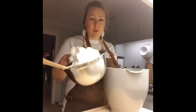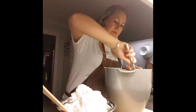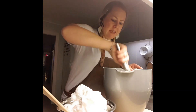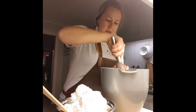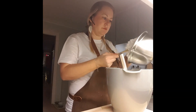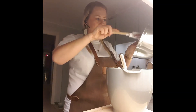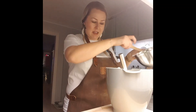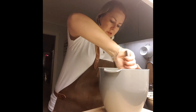First I whip a meringue with half the sugar and the egg whites, and then I've softened the butter in the same bowl and also added the flour in here. Now I'll mix it all together — it's going to lose some of the air but we're going to try to keep as much as possible.